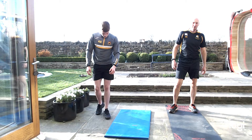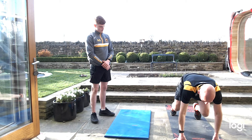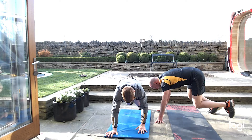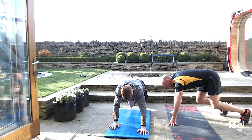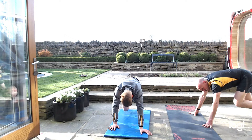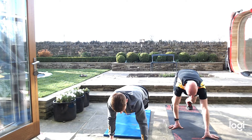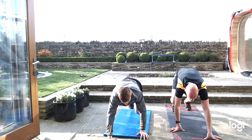Another one that's good for scrummaging — little bear crawls. If you've got a mat, get down like that, all the way forwards, just three or four steps, and all the way back. Keep it on your toes. Feel it on your thighs, feel it on your shoulders. 15 seconds, 10 seconds and back. Keep going — five seconds, feel them thighs burning.